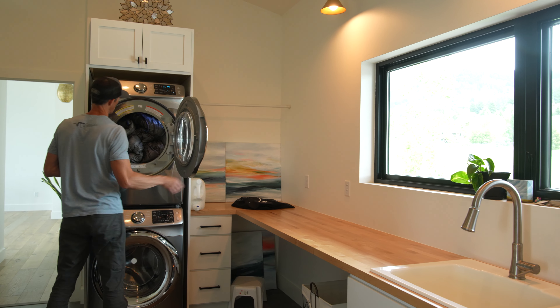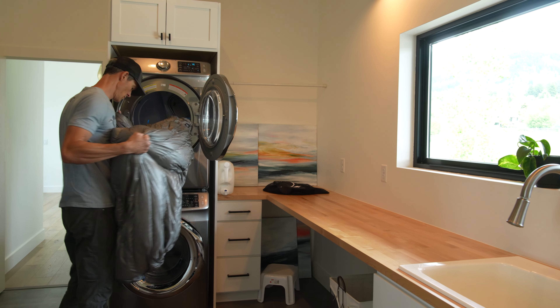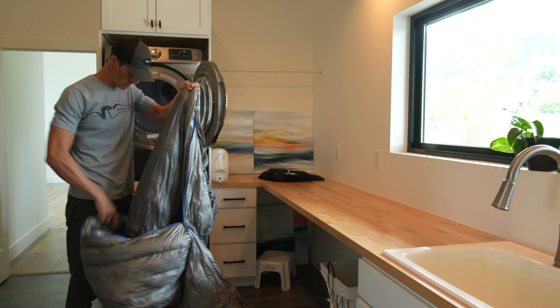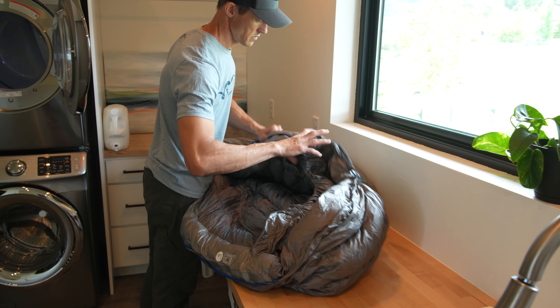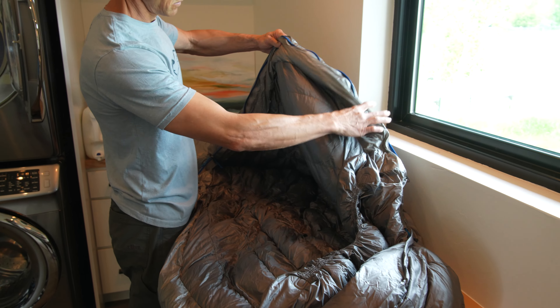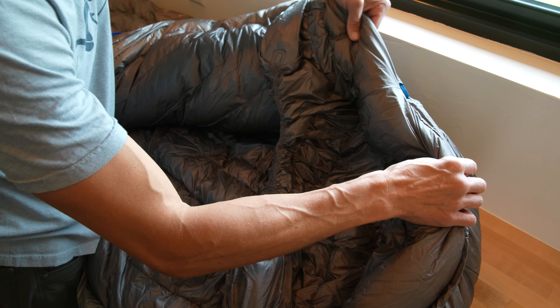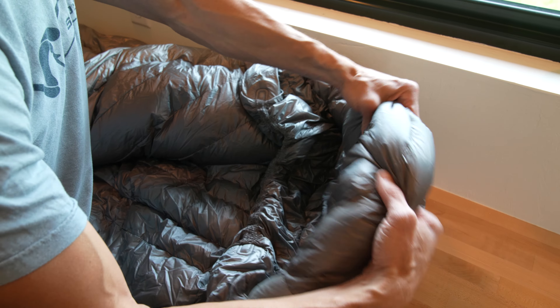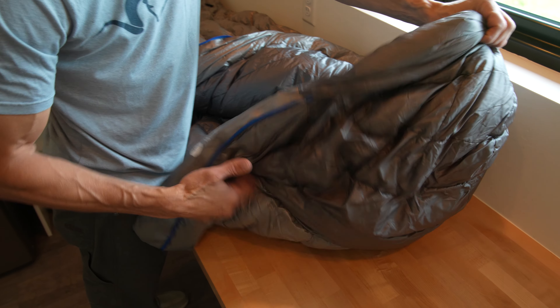Inspect the sleeping bag between each dry cycle to ensure the bag is free of twisting or balling. When you think the bag is dry, take it out and inspect it very carefully inside and out. The washing process can cause the down to gather in certain areas. This can be easily spread out by hand during the drying process if needed. If the bag is not completely dry, place it back into the dryer with the tennis balls on low heat. Make sure the sleeping bag is completely dry before storing.